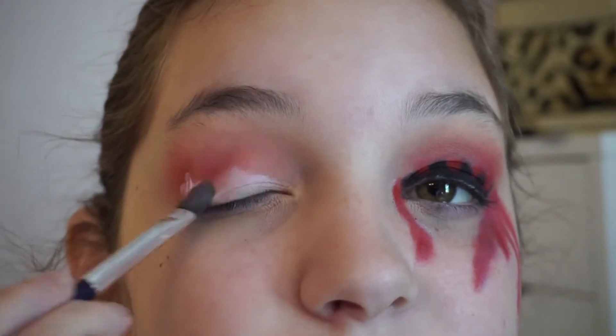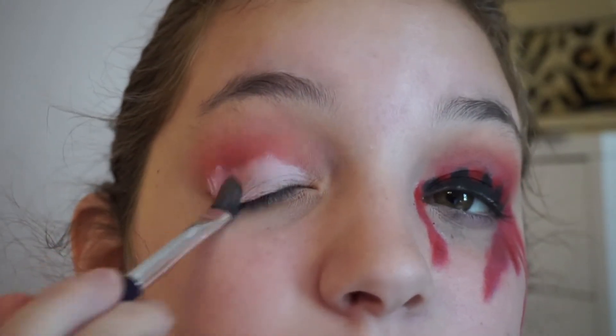Don't worry about harsh edges in your crease — not a big deal. It's okay to have a little bit of extra white in your crease right here. So we're going back into that same red shade from the Beauty Treats Palette, and on a flat liner brush I'm just taking the red.